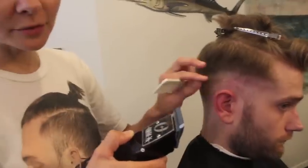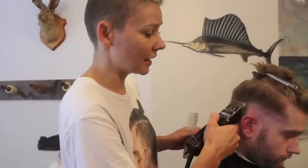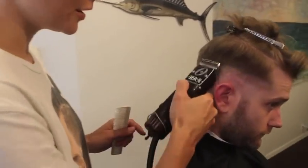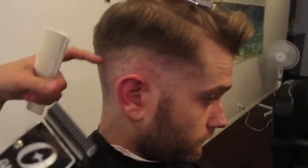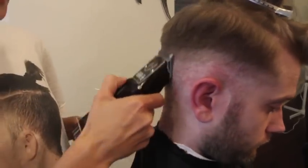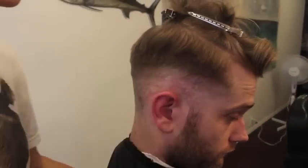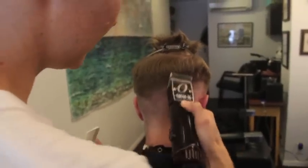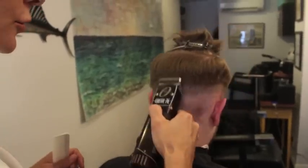Of course, if people have an uneven head shape you have to assess that before the haircut and sort of keep the fade lower or higher if they have a really square head. So that's the 2 done.